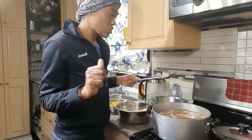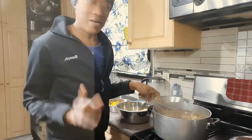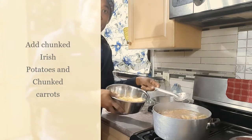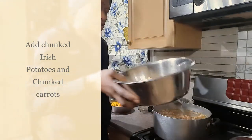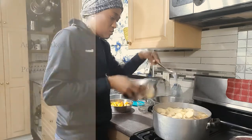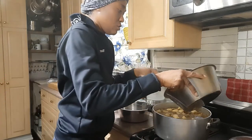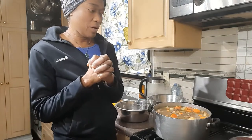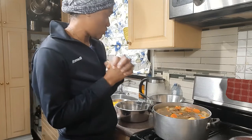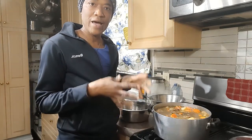It's time to put in my Irish potatoes — I've basically just chunked them up — and my carrots, also cut into chunks. I'll go ahead and add them to the pot, cover it, and check back intermittently before I add the scallion and thyme. Of course I'll also taste to make sure I have enough salt.